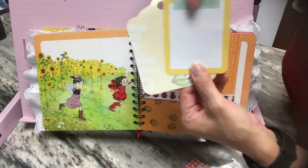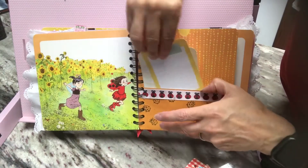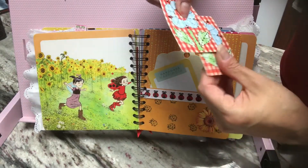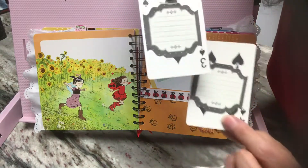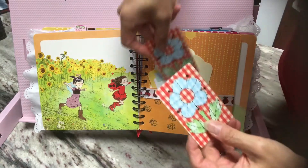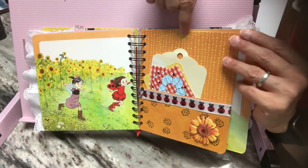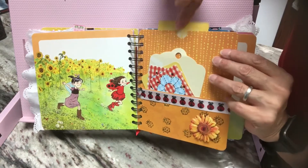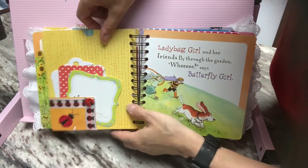I added this tag and this journaling card. And then I added a couple of playing cards that I thought went well. Then on the back, just little sticky notes to write on. And then right up here, I have a little notch wherever I added something — and there's another journaling card.